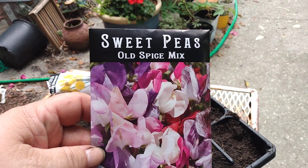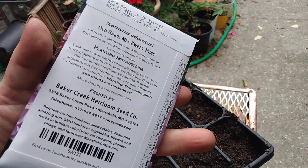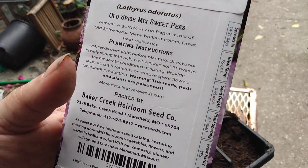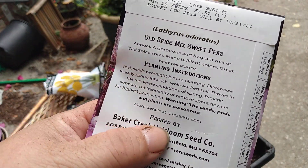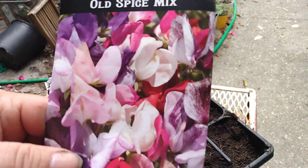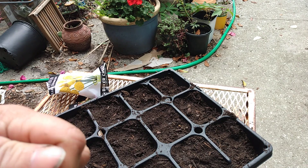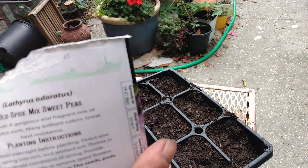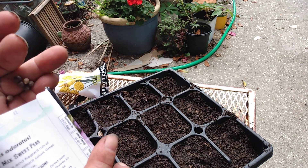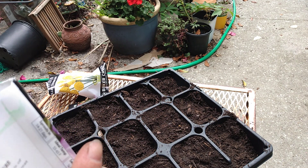The sweet peas we're going to have to do later — they have to be soaked overnight, I believe that's what the instructions said. I can feel these seeds already, they're nice and fat little seeds — big seeds. So we'll do those tomorrow.